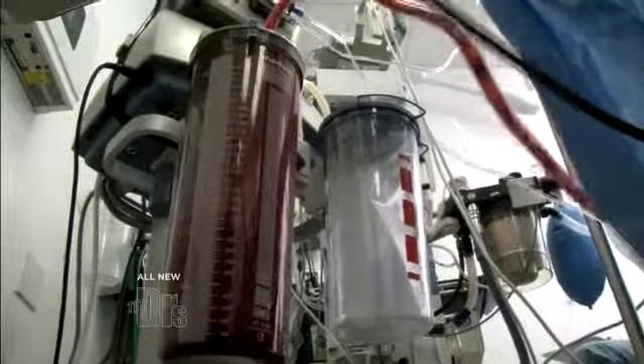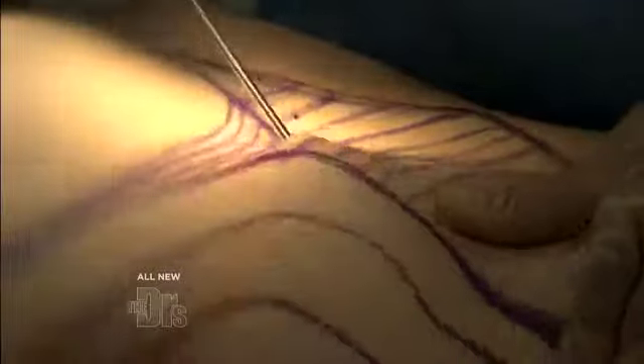Right now we're liposuctioning the love handles — this is what some people call the muffin top. Now I'm going to enhance her hips and her buttock even more and finish the fat injection on her right side. You can see that beautiful S-curve on this side, and on this side, no S-curve — we haven't done anything yet. So now we're going to go ahead and sculpt the left side of her lower back and then put some fat into the buttock.